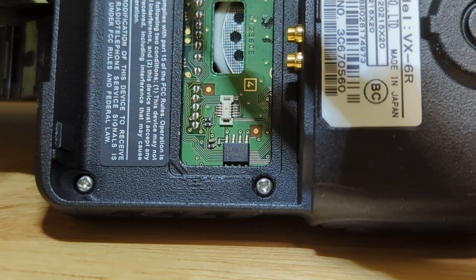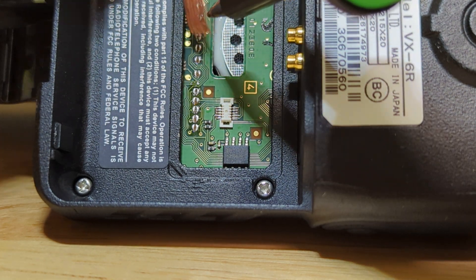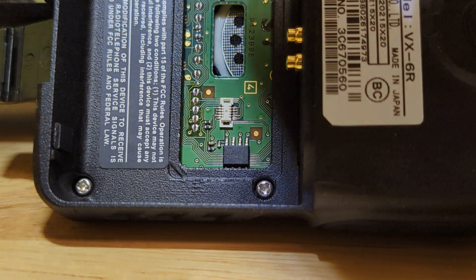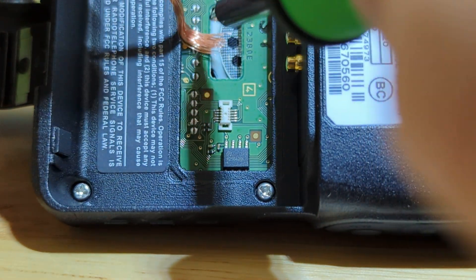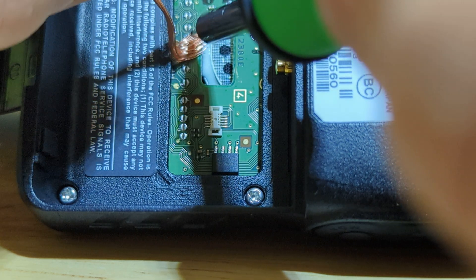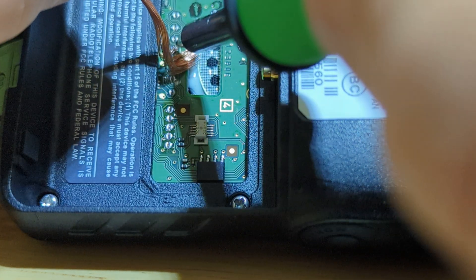It doesn't seem to be super easy to get it in there. It's kind of the wrong shape. Let's try that. I'm just gonna try to get the solder to stick to the copper wire so that I can desolder.